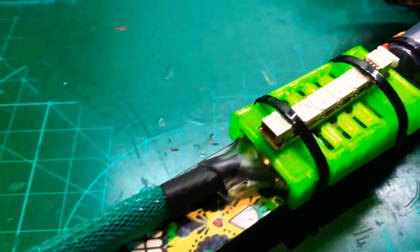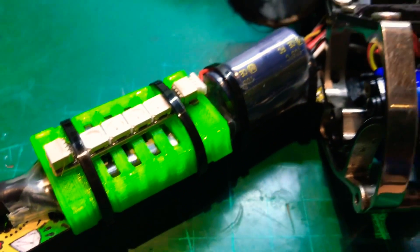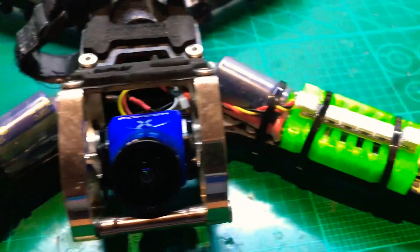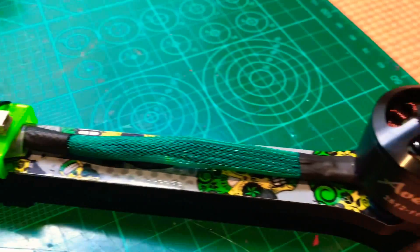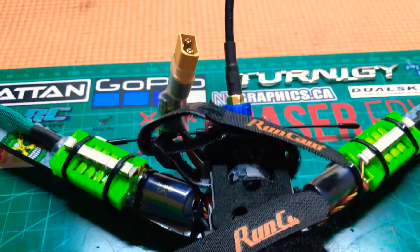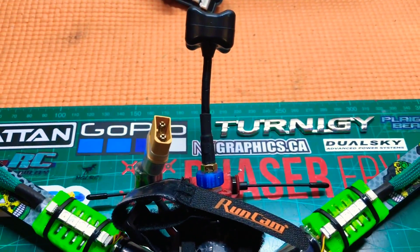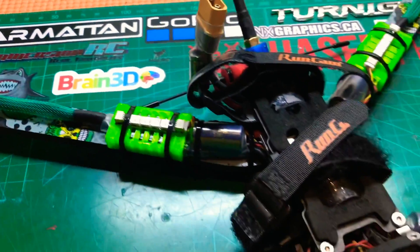All done, all finished, all wired up. Got the heat shrink, got the ESC covers, and I've also put some LEDs on just so that if I get in any trees or anything I can find it. I've got my straps done and I've got the TBS Triumph Aero on there ready to go.